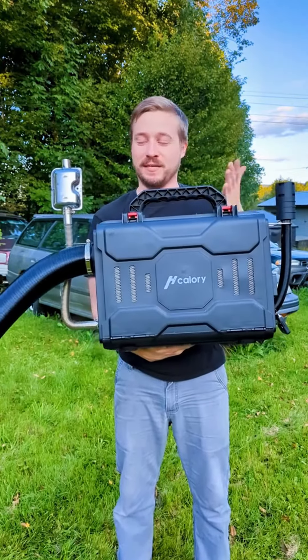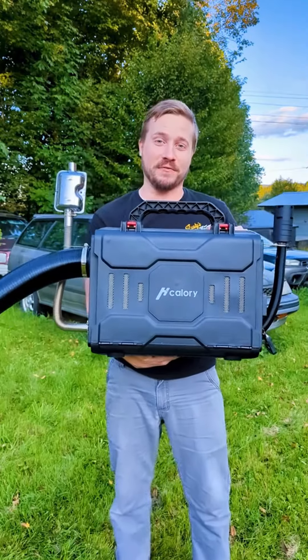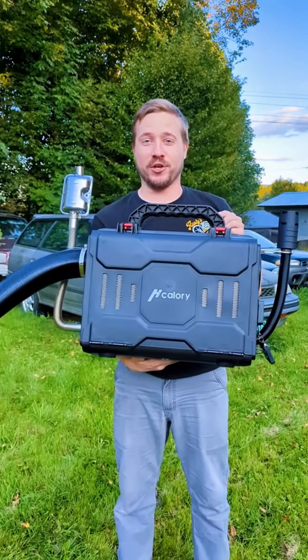This is the H-Calorie Diesel Heater, and as you can see, it's about the size of a suitcase, so you don't need to be intimidated. You can use this to heat your RV, your SUV, or your piece of Subaru wagon. So let's get over to the car and I'll show you how it works.